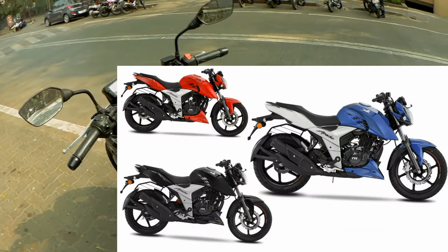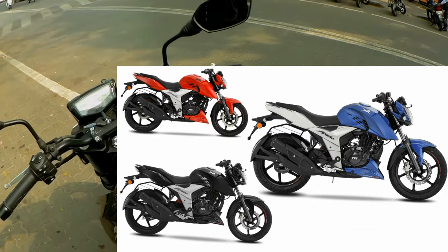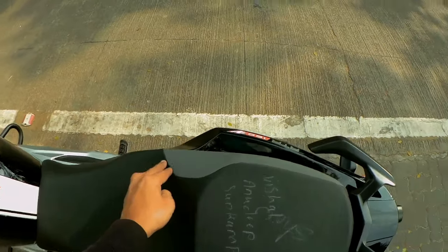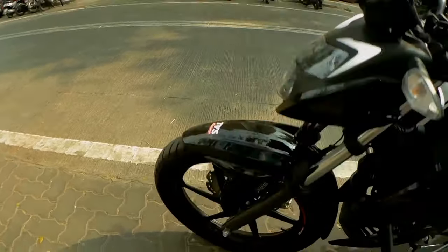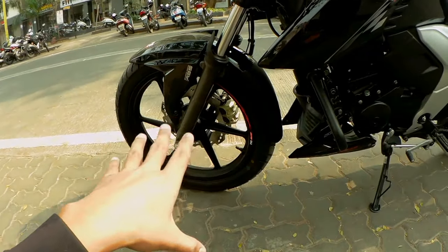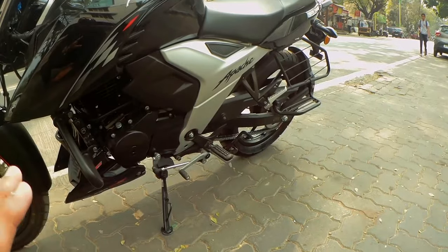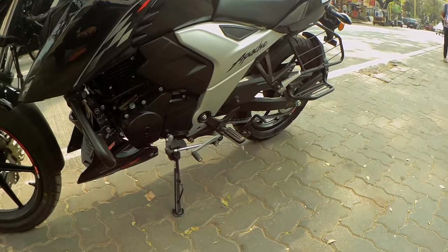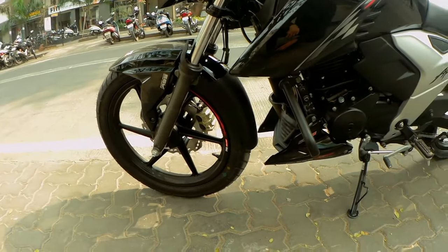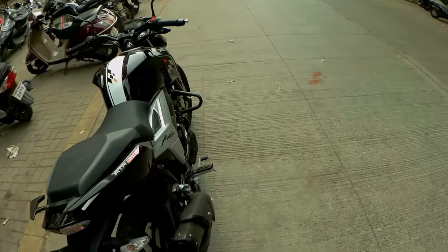In this bike, you will get three colors: red, black, and metallic blue. The seat has also changed and features a two-tone color. You get 17-inch tubeless tires. The disc brake model is priced at ₹1,28,000 on-road, and the drum brake model is ₹1,23,000 on-road.